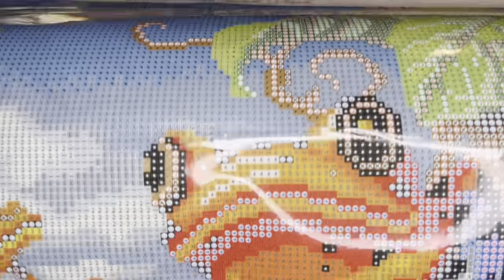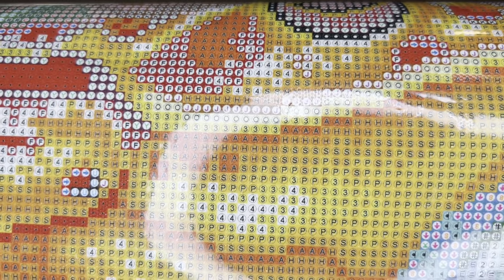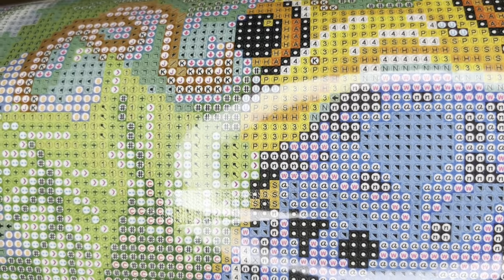I'm going to pull this up so we can check the drill field and look for symbol clarity. Everything looks perfectly clear, as always. If you were to come across blurry symbols or any damage to your canvas, it's under a lifetime warranty — you can get a new canvas or a refund. If you spill your diamonds or run out of a color, those diamonds are also under a lifetime warranty and Diamond Art Club will send you more.